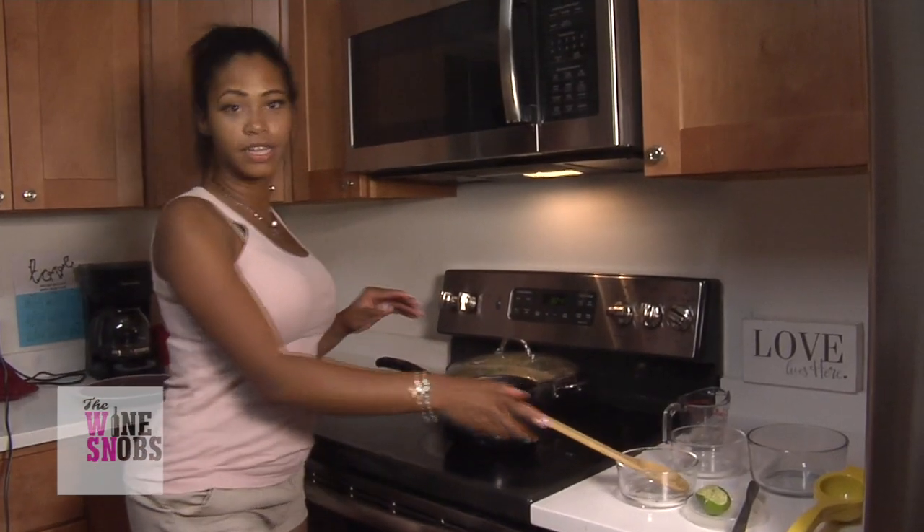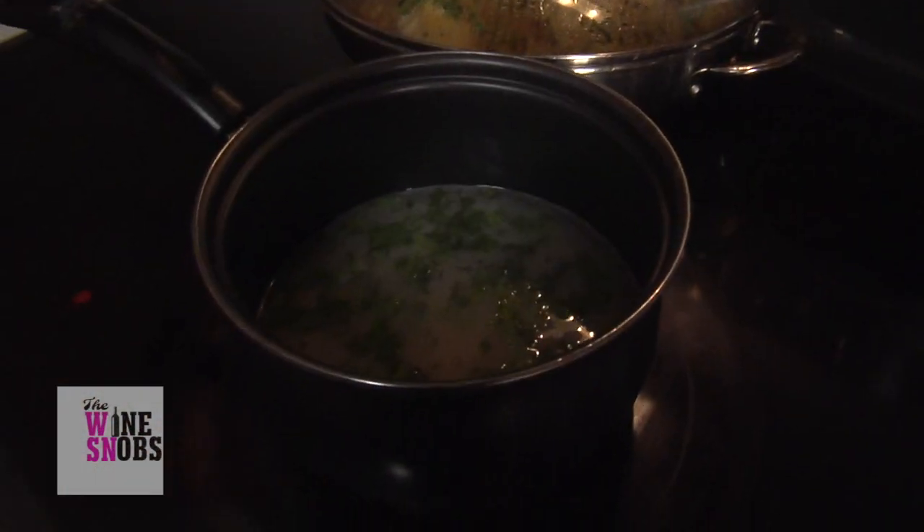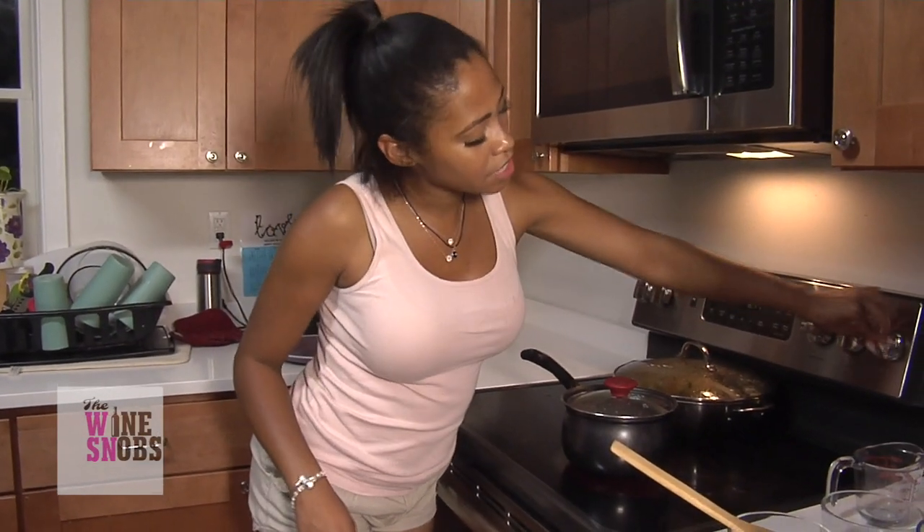After stirring this, we're going to give it about five or so minutes just to boil. And once it boils, we're going to put the lid on, reduce to a nice simmer, and let all of this absorb into the rice. And then boom — cilantro lime rice infused with Sauvignon Blanc.